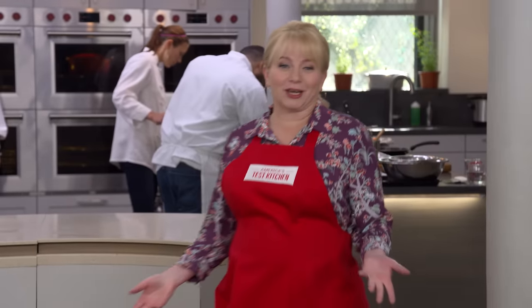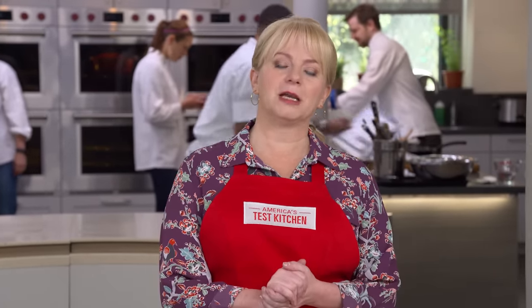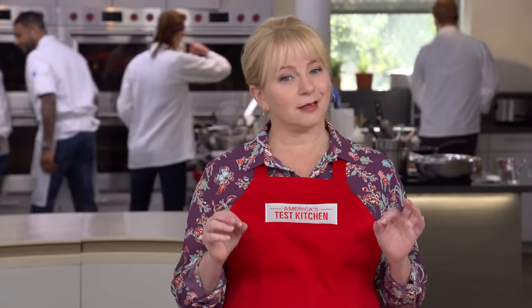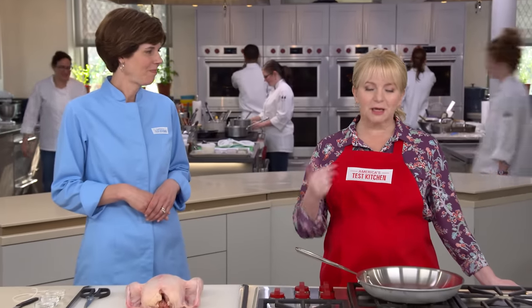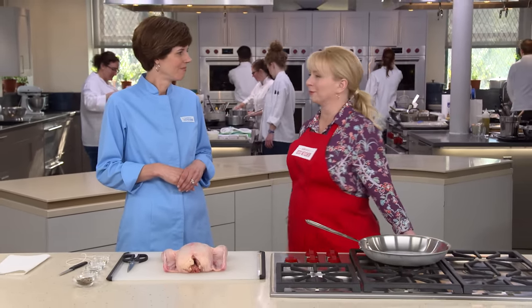I've made a few roast chickens on the show over the years, and it's all been in the quest for a chicken with juicy meat and crisp skin. But these days, I am feeling the need for speed. So Becky's here, and she's going to show us how we can have it all — roast chicken with crisp skin, flavorful, juicy meat, landing on the dinner table in under an hour. This is a roast chicken you can do on a weeknight.